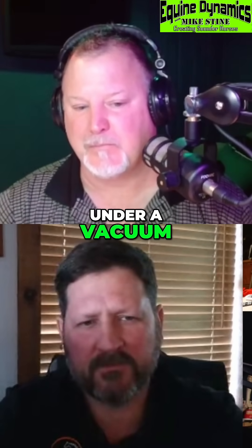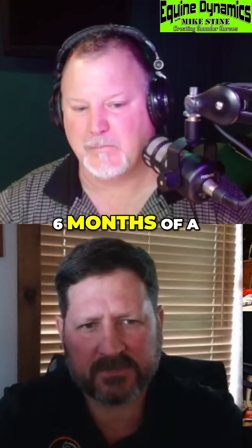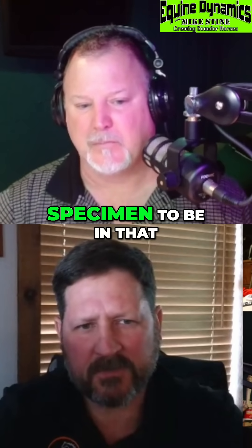So it's basically freezing under a vacuum. It still takes us anywhere from three to six months for a specimen to be in that.